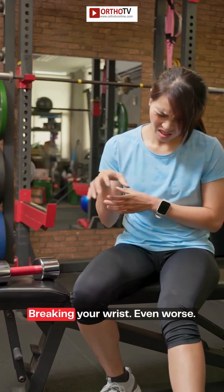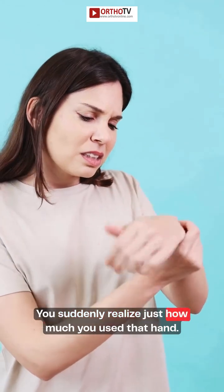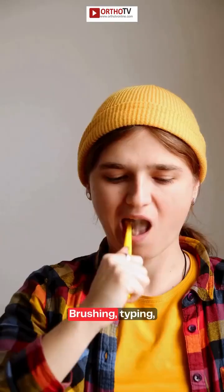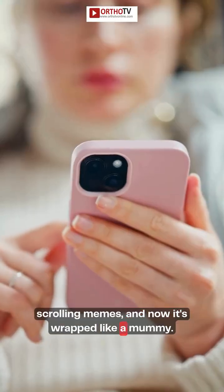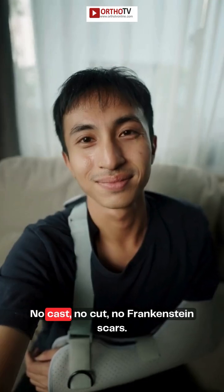Breaking a bone hurts. Breaking your wrist? Even worse. You suddenly realize just how much you use that hand — brushing, typing, scrolling memes.